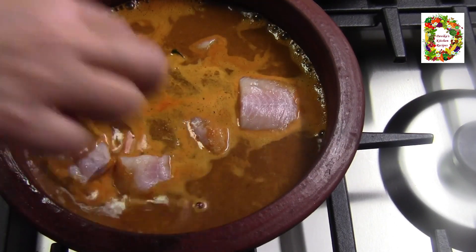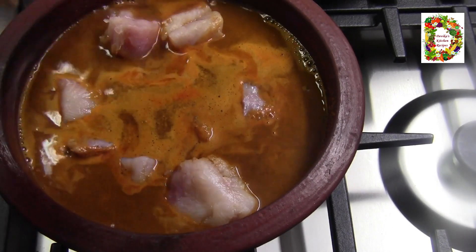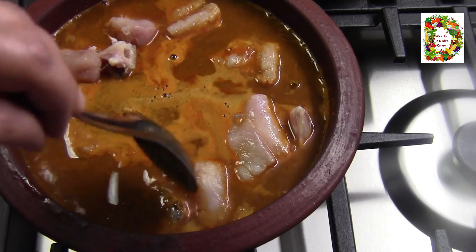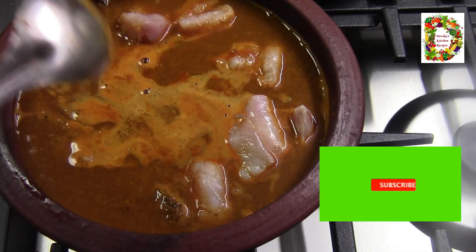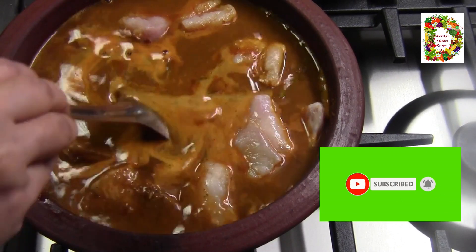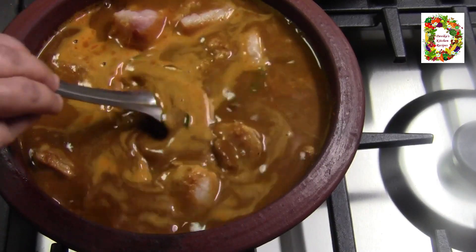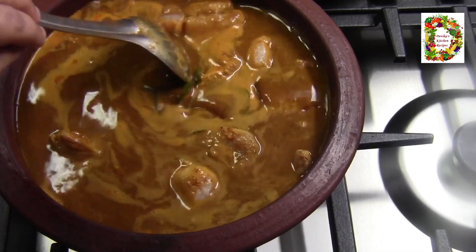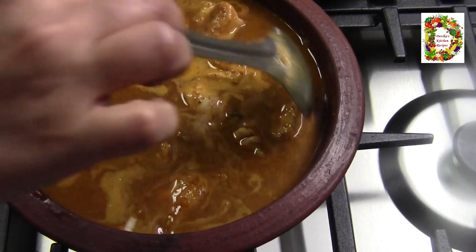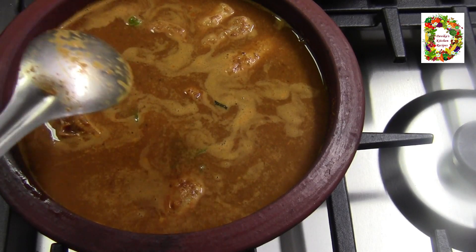Now I am going to cook the gravy as well. I am going to cook the gravy at the same time. I will cook the gravy. We will cook all the ingredients for this on a medium flame. We cooked the gravy and make the gravy with you. The gravy is off. Put the gravy over there.